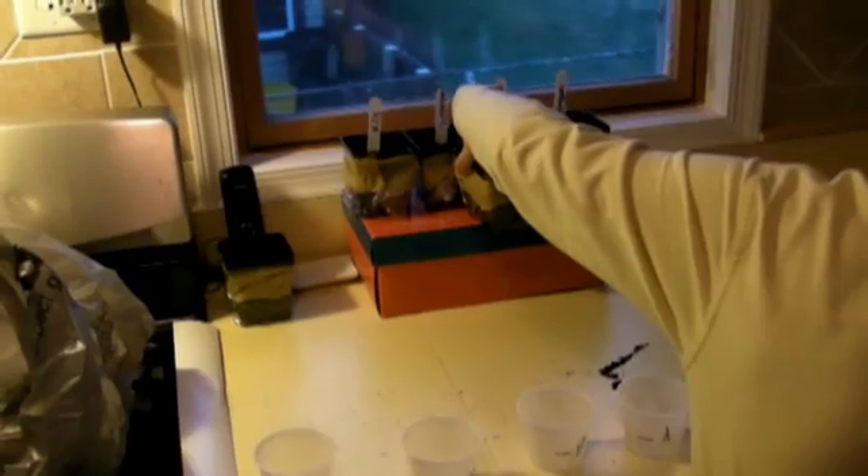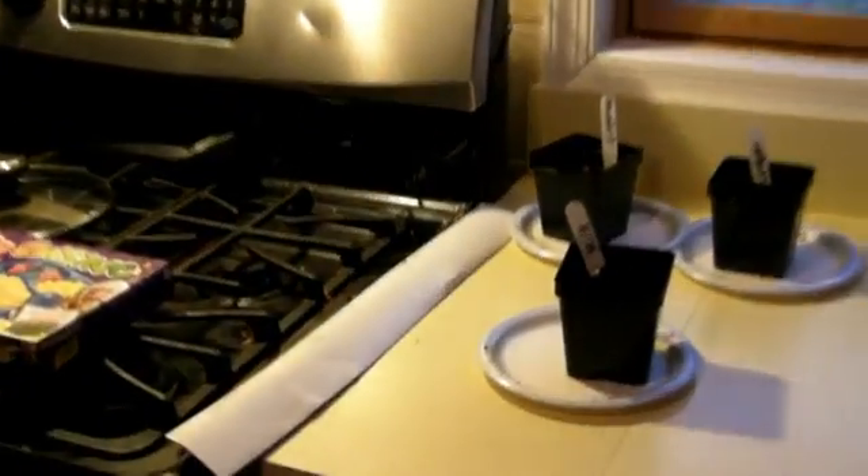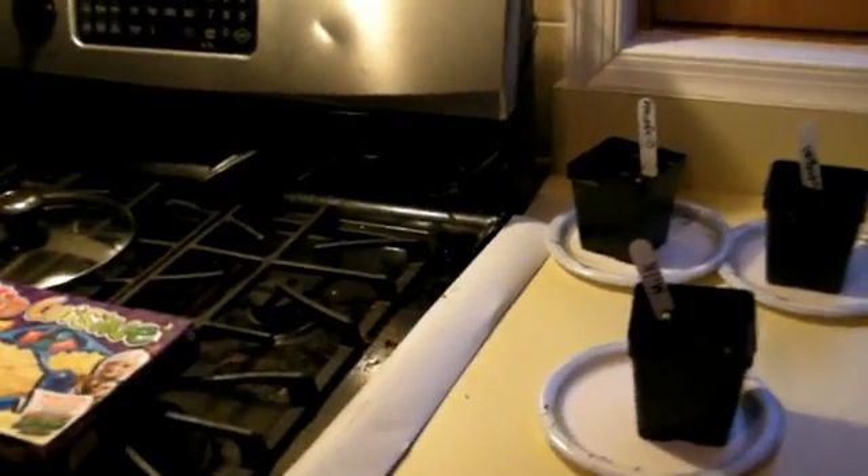We will check them every day. Today is Tuesday, March 8th. Our first seedling has appeared in milk, but no seeds have appeared yet in ginger ale or vinegar, and none have appeared yet in apple juice or water.